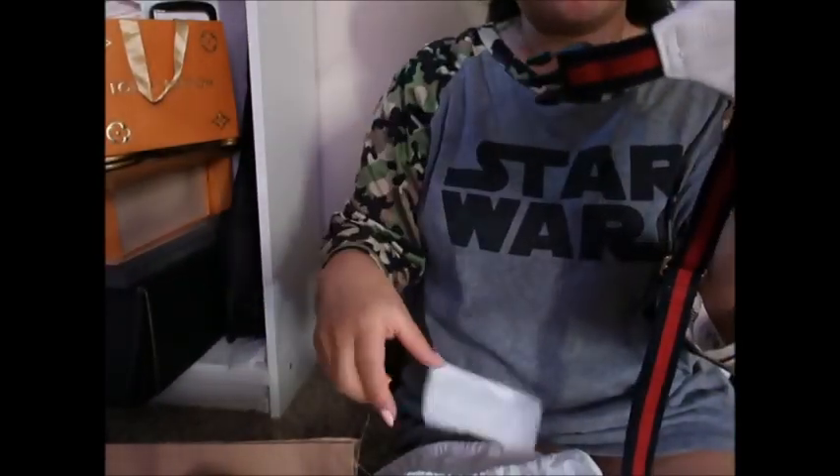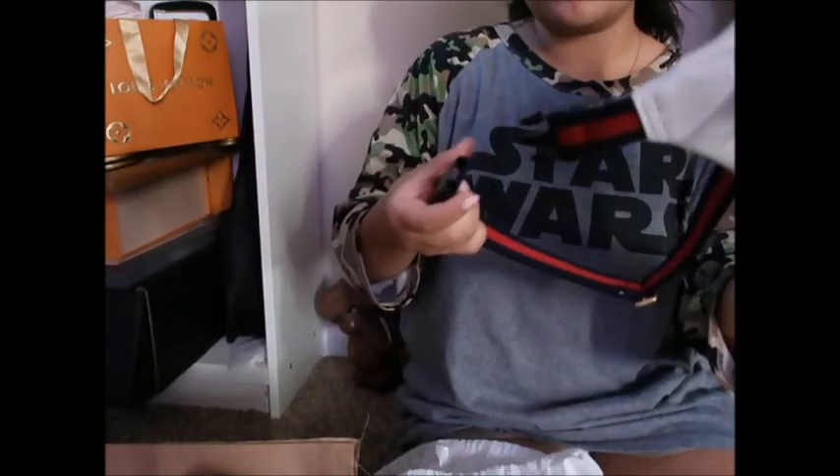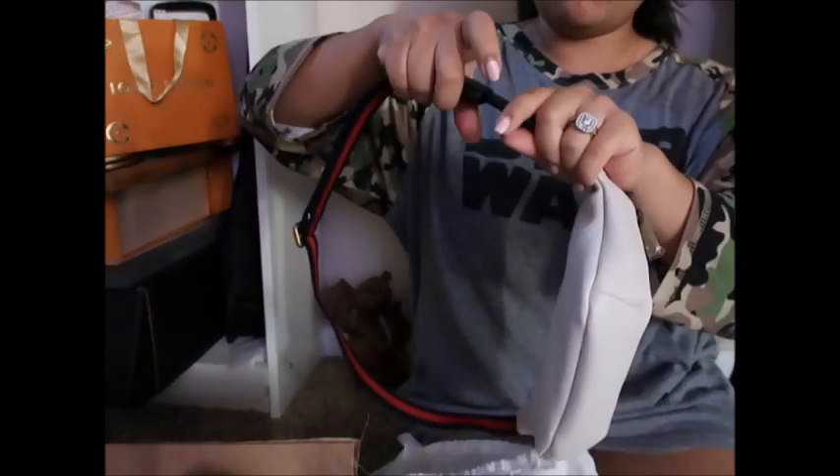So last time I ordered from Neiman Marcus it actually came with the box, so I'm surprised that it didn't come with the box this time around. That's kind of unfortunate.